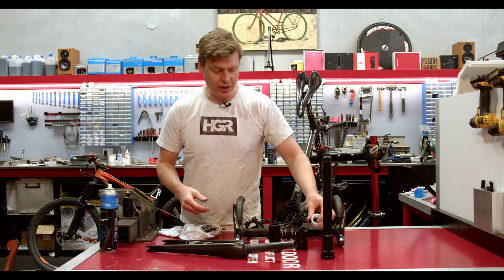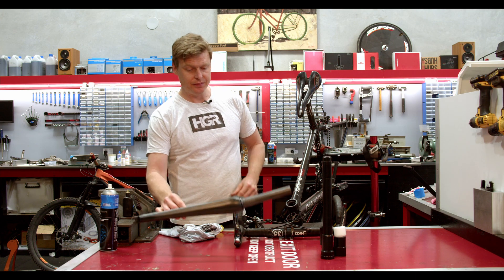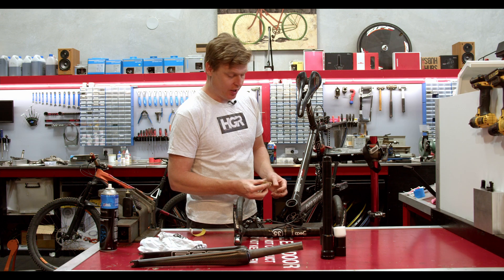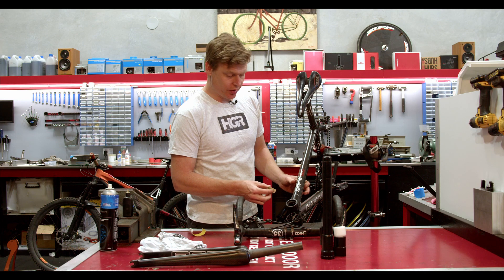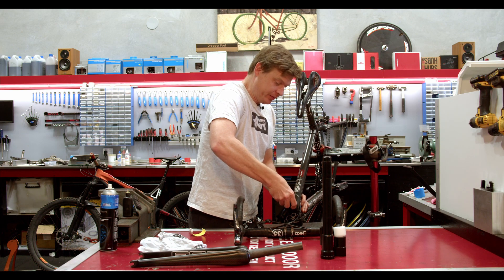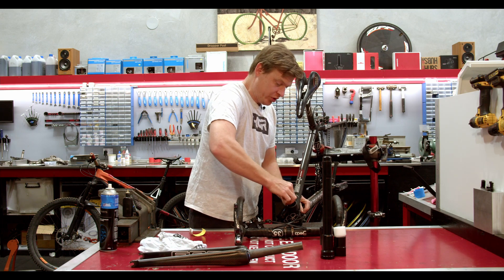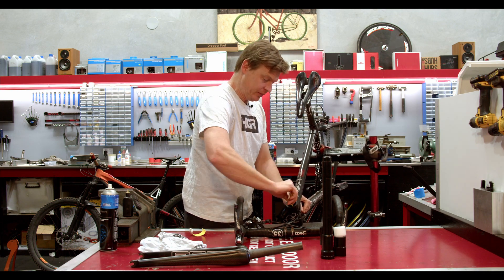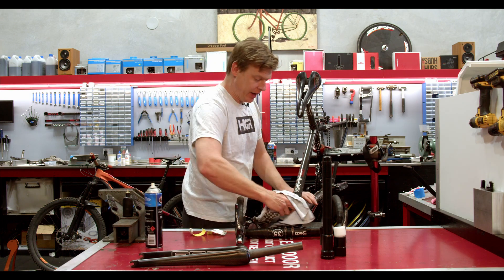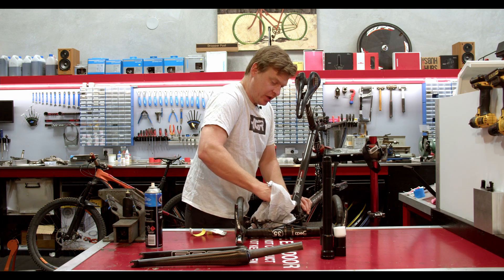So we'll go through the preparation process first. In these situations you want to use particularly coarse sandpaper to rough up the surface, because we're not going to use the current surface but we want the solution to adhere to it as best as possible. We're going to sand this out and rough it up — for this job we're using 40 grit sandpaper. Always use a clean rag, and brake cleaner is a good solution to prep any surface that you're going to use Araldite on.